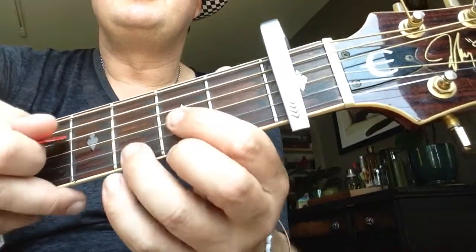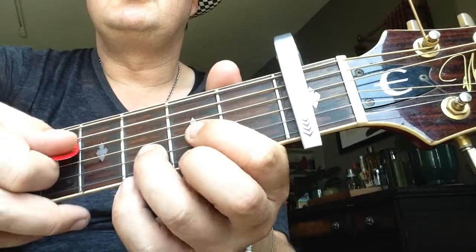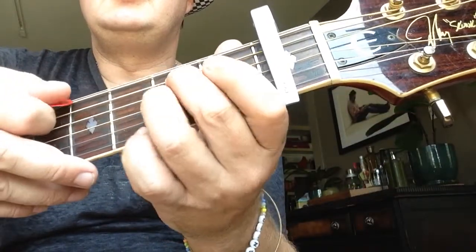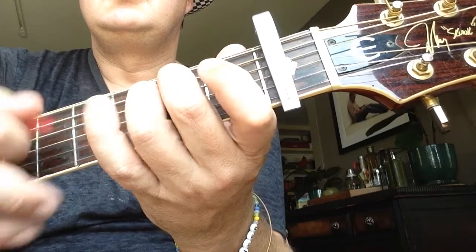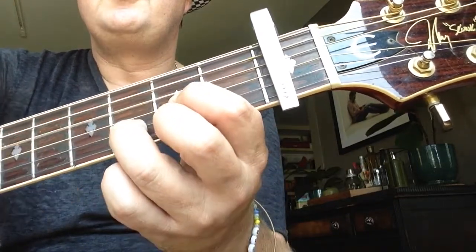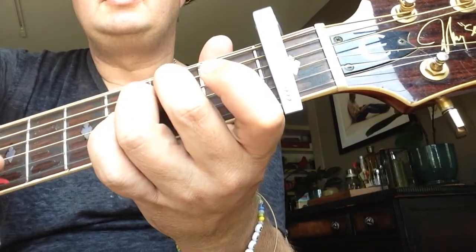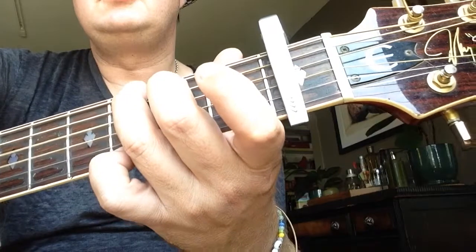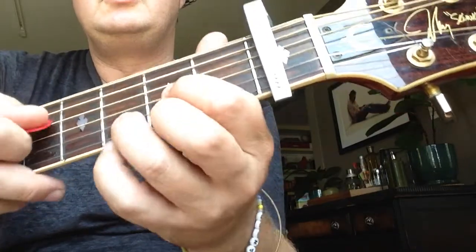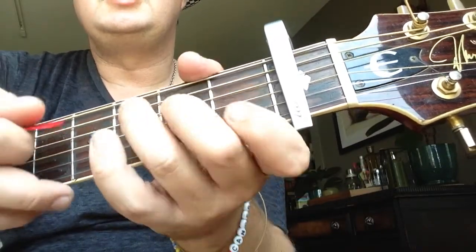And then the chorus goes to D major, E minor — actually, it's like the intro, if I remember correctly. E minor to G: 1, 2, 3, 4. 1, 2, 3, 4. D major, E minor, to C.